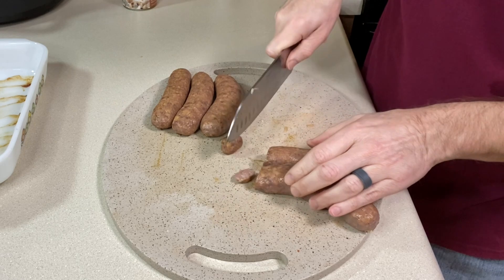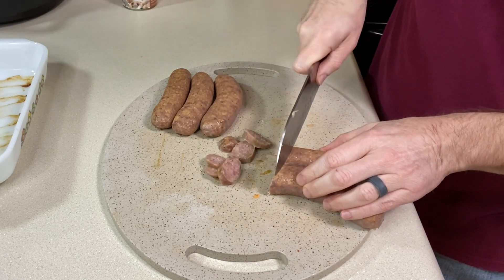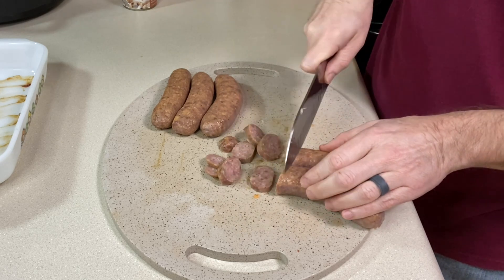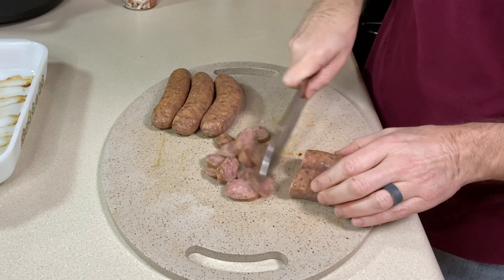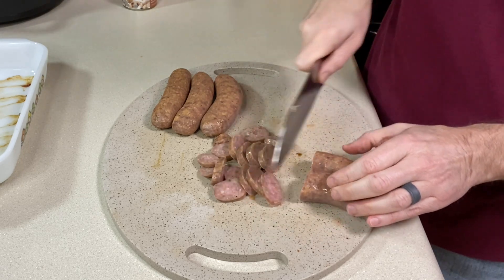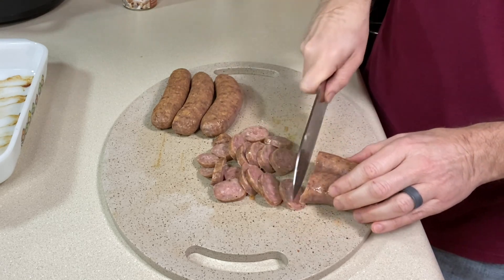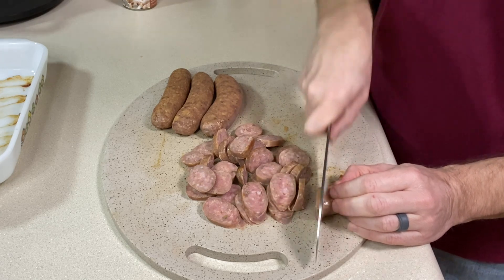I just slice the sausage into coins. At 375 for half an hour everything is cooked perfectly. It cuts easier when it's cooked so I can get thinner slices and make it look like more sausage. If you like turkey sausage you could use that — this one is pork.